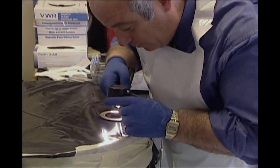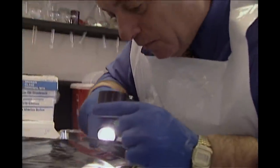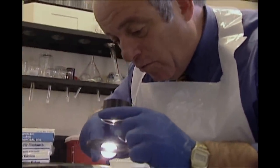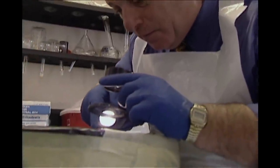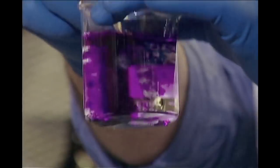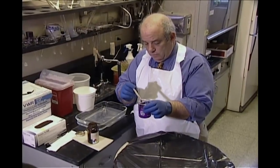He hoped he could find some sort of print on the packaging or the tape. But getting clean fingerprints off tape can be tricky. Powder won't work because it sticks to everything, and most fingerprint chemicals dissolve the adhesive, destroying the print.